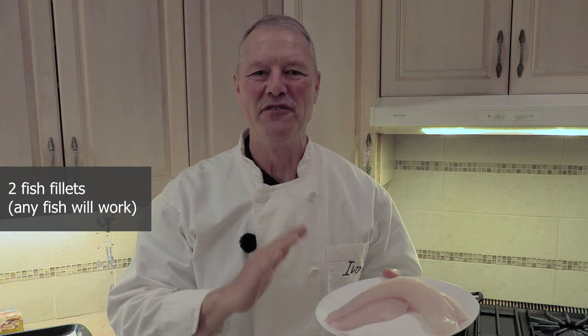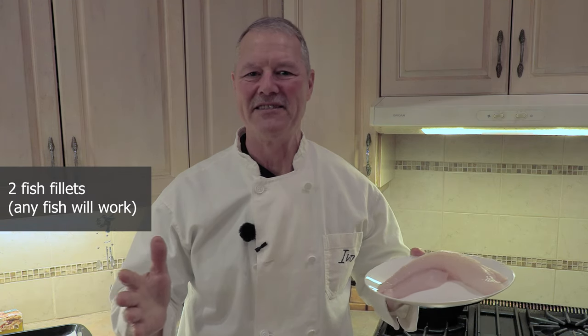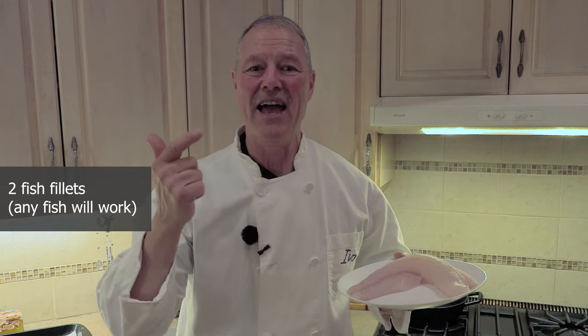Hello everyone. My name is Ivo and welcome to Cooking with the Koyas. I've got two beautiful fish fillets here and today folks I'm going to show you a recipe that is not only quick and easy but is absolutely delicious. Only takes minutes. Let's get started.